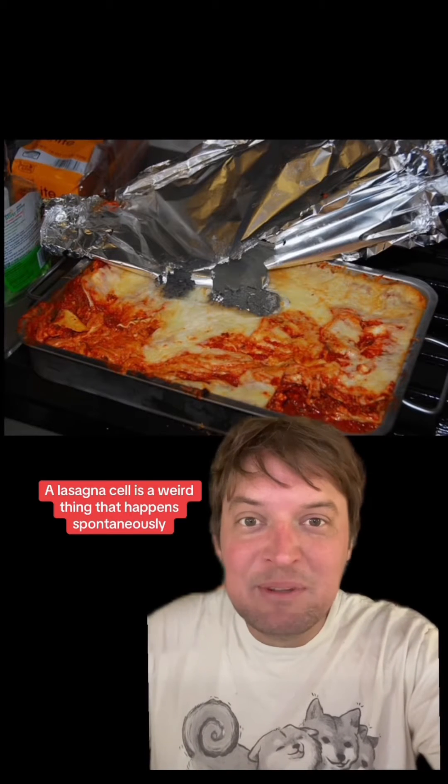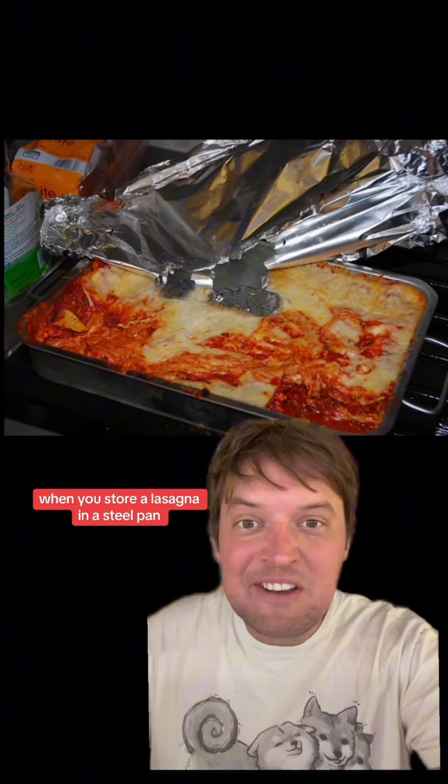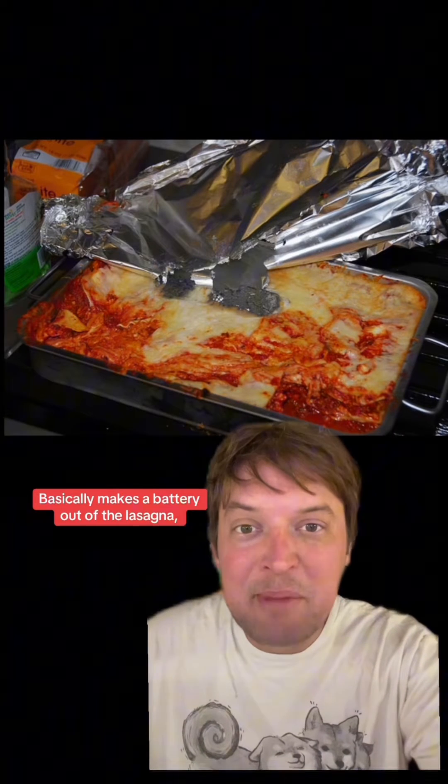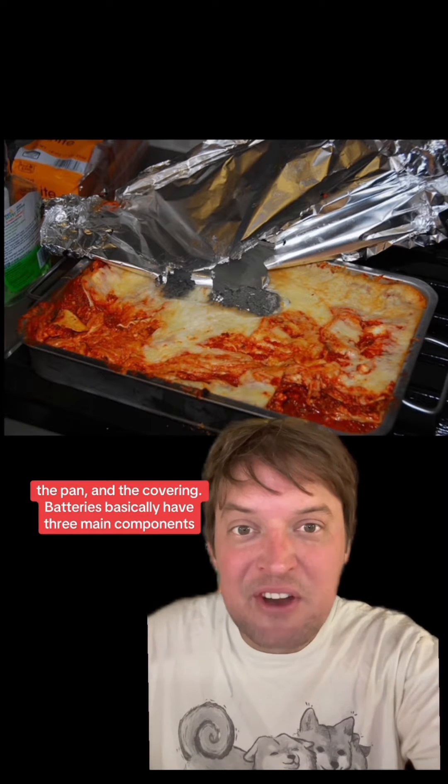A lasagna cell is a weird thing that happens spontaneously when you store a lasagna in a steel pan and cover it with aluminum foil. It basically makes a battery out of the lasagna, the pan, and the covering.